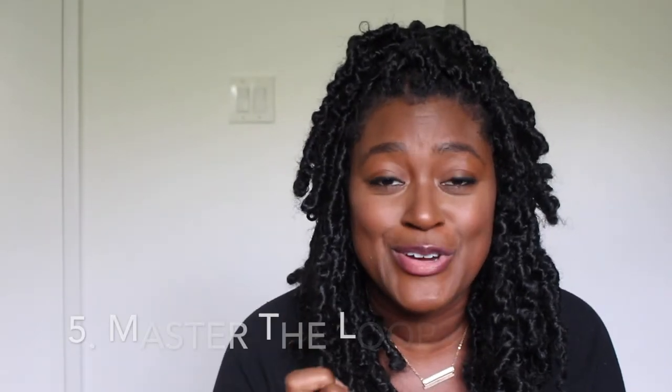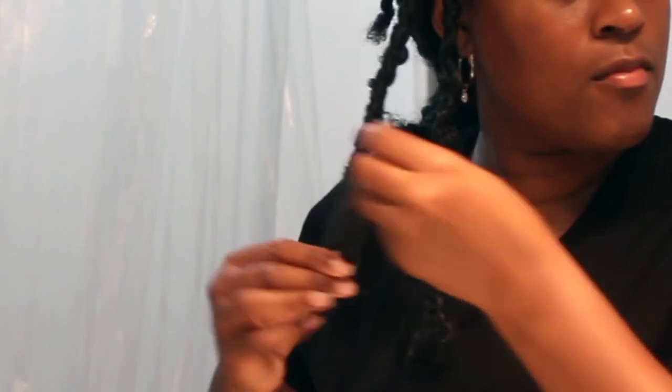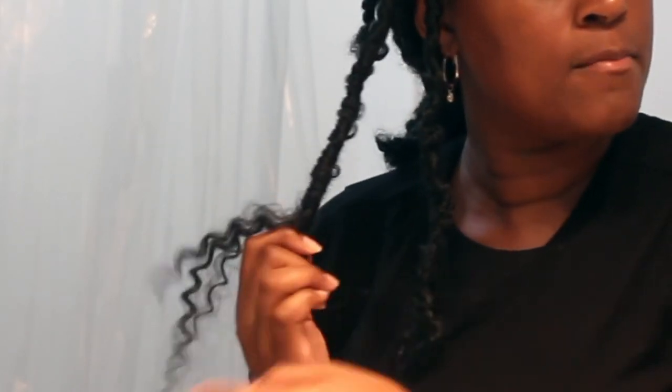Tip number five, the final tip: master the loop at the end. You might be wondering what loop at the end — I did film a tutorial on these butterfly locks and I'll link it for you guys. The loop at the end is basically what gives you that finishing bulb, the sealed end. When you get down twisting you have to loop the hair back up and twist back up. If you've watched tutorials you know what I'm talking about. Master that loop on the end because it is literally the do-or-die of your hair staying in and looking complete.